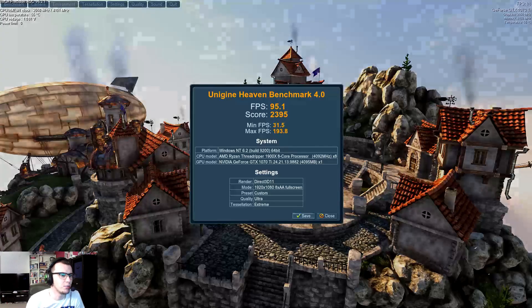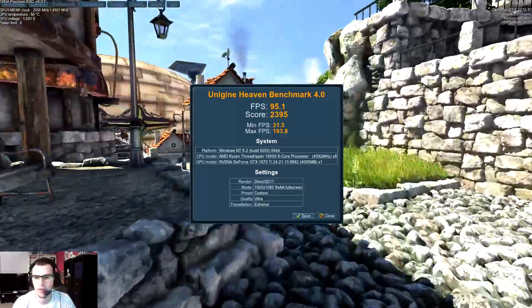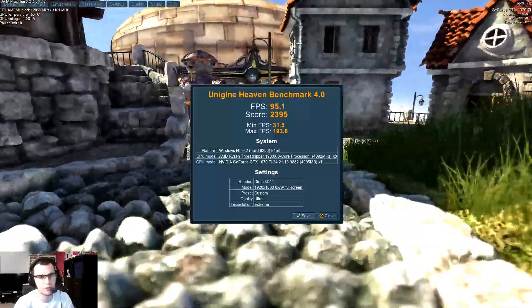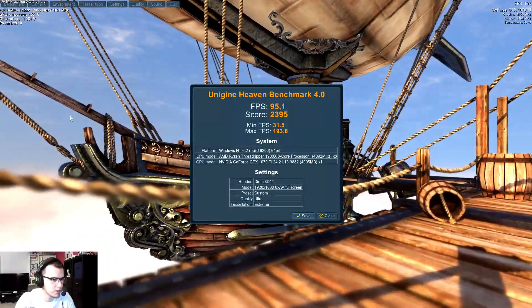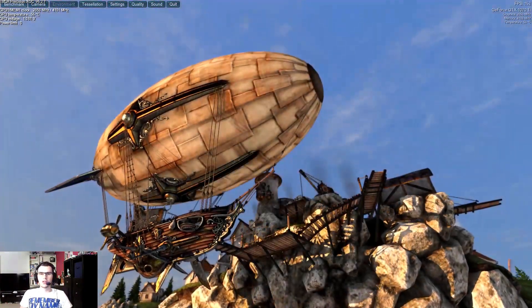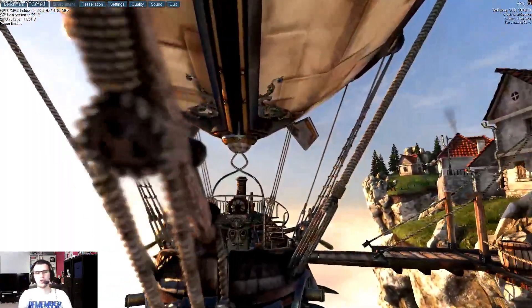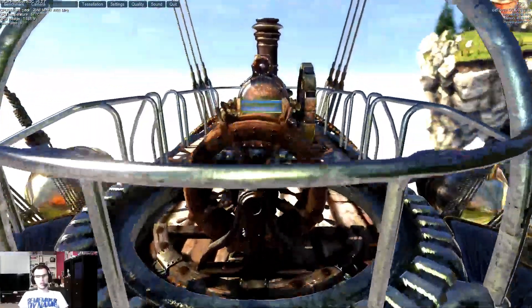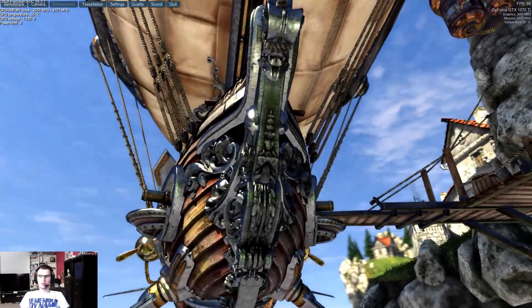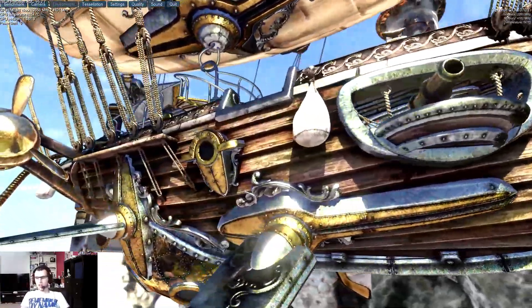So as you can see, my average FPS was 95.1, my minimum FPS was 31.5, and my max was 193.8. I got a Heaven Benchmark score of 2395 with this card overclocked — just basic. What do I think of this card? For the money, £500, yeah it's a good card. The difference between the 1070 and the 1070 Ti isn't a great deal — it's just a stopgap between the 1070 and the 1080. Would I buy a 1080? Yeah, of course. Would I buy a 1080 Ti? Definitely. But as a stopgap it does pretty well, and at standalone it's pretty good.